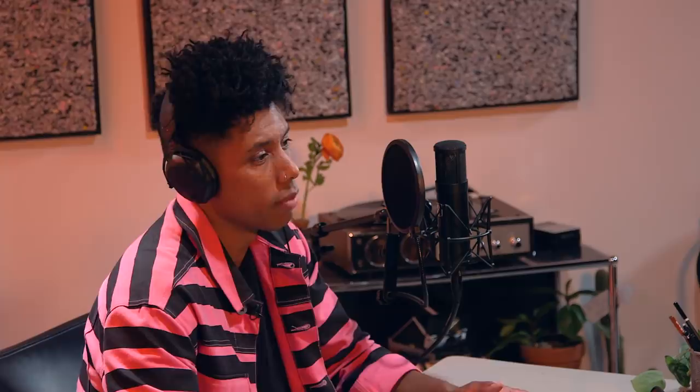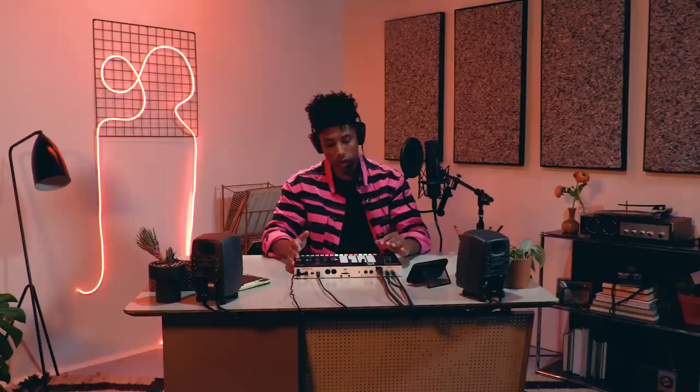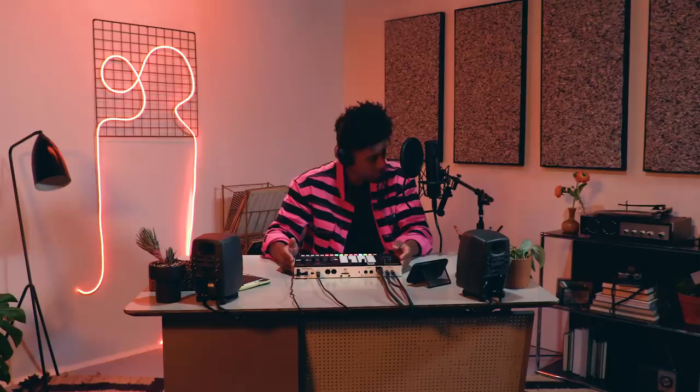Time for some mic work. In song mode, let's switch to the vocal track. We have 16 takes to choose from, all laid out on the 4x4 pads. Let's first do some intro overdubs using the vocal processor. We can choose from a ton of effects, including auto-pitch, harmonizer, doubler, and enhancer. There's also vocal processor patches we can audition to save us some time: auto-pitch, double-track. Let's go with radio. When we're ready, press any of the 16 pads to select the first take, and then select the song section where you want to record. Let's drop the intro. Intro done. Now let's drop the verse.